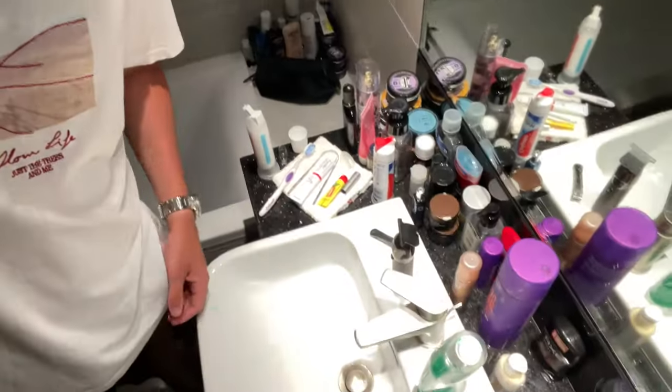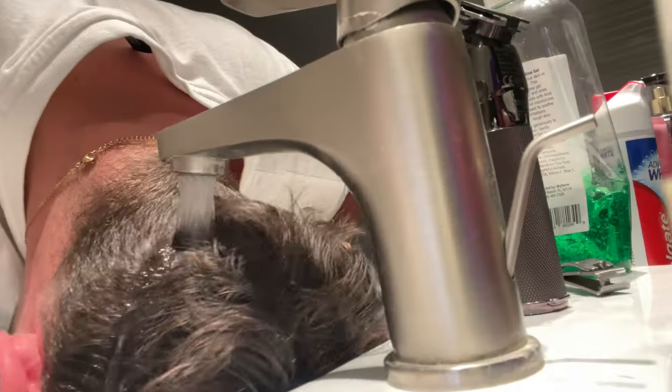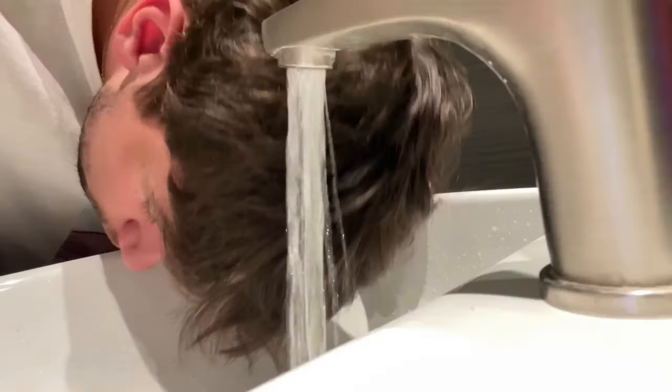First thing we're going to do is wet our hair. I already had a shower earlier so I'm just going to put my head under the tap here. I'm going to leave my hair down so it's easier to style. I'm actually just putting my head under scalding water — yeah, that was very unpleasant. So let's get started styling.